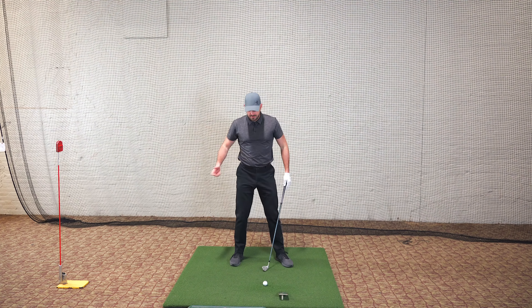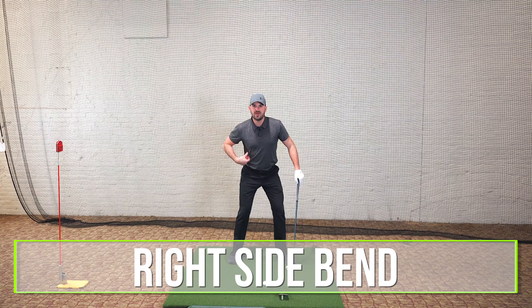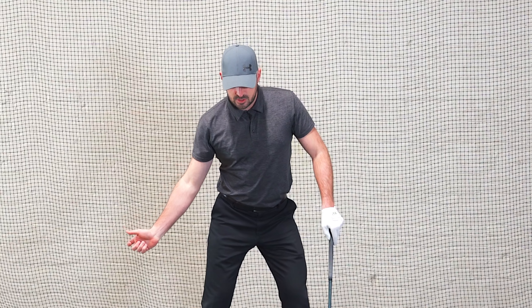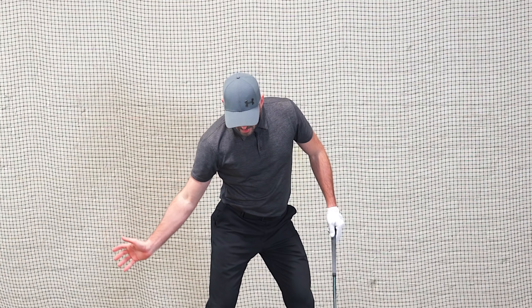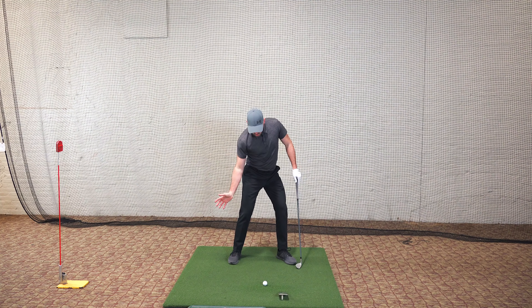Let's talk about the right side feel first. When I'm making my downswing, what I really like to have a sensation of is right side bend — or right lateral bend — which is just me doing a right side crunch. The distance between my hip and my shoulder will get smaller, or my rib cage to my hip decreases. That's essentially what I'm looking for: more right lateral bend during my downswing. Getting lower on my right side with a little bit of right side crunch makes it easiest to do this next part.